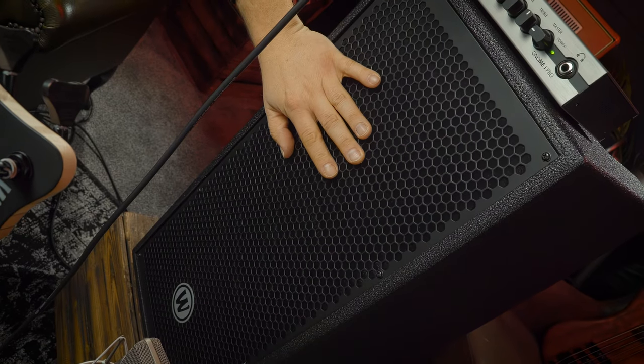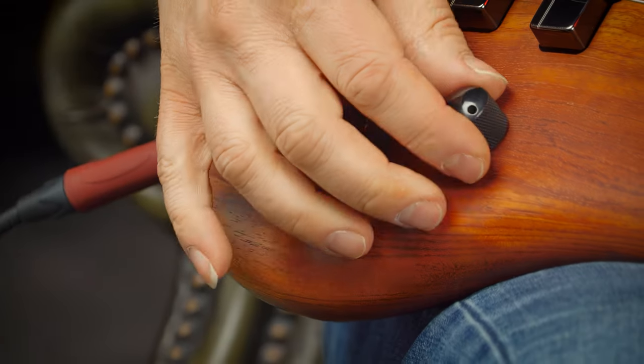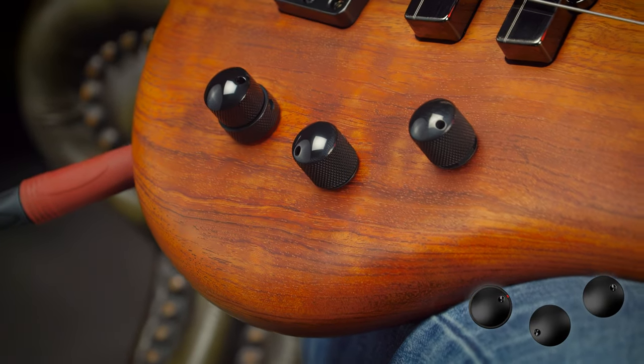By the way, I'm going to be using a Warwick Gnome mini bass head along with a Warwick Gnome 2x10 cab. I'm going to start out in passive mode, which means I'm going to pull my volume knob, and I'm going to use the front pickup first.